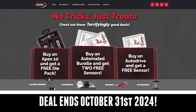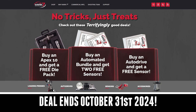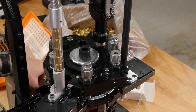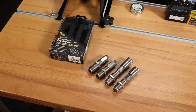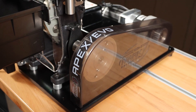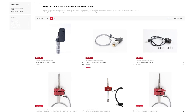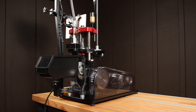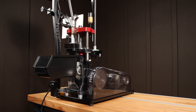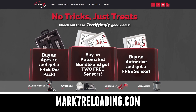Now through October 31st, 2024, Mark 7 is running some awesome promos. Promo number one: buy a manually driven press — the hand crank type — and get a free Pro Dye set up to a $400 value. Buy an AutoDrive and get a sensor of your choice, about a $350 value. And if you buy an AutoDrive bundle, you get two sensors for free, which is up to a $700 bonus. Go over to Mark 7 Reloading now to take advantage of this deal.